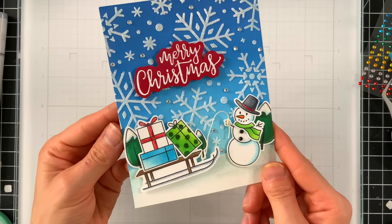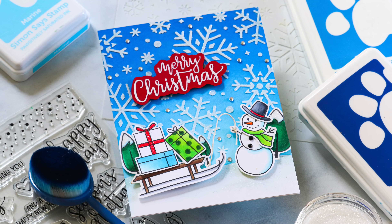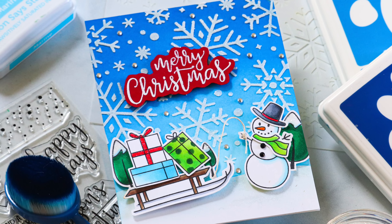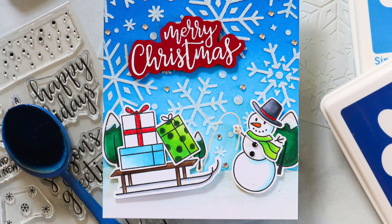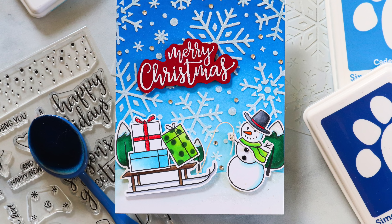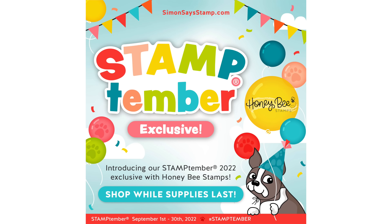That is the finished card I created with the brand new first exclusive of Stamp Timber 2022 with the Honeybee Stamps Warm Wishes set. Don't forget you can find this set over at simonsaysstamp.com — it's the only place to get this exclusive collaboration set created as a celebration for Stamp Timber. I hope you were inspired; don't forget to stop by our blog for more information about the set as well as additional ideas and inspiration using this Honeybee Stamps exclusive. Thank you so much for watching!